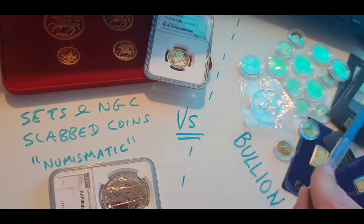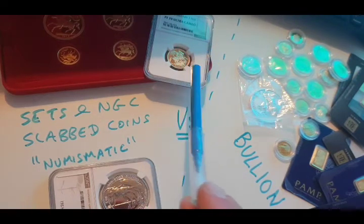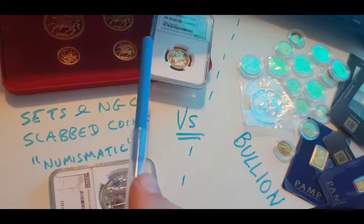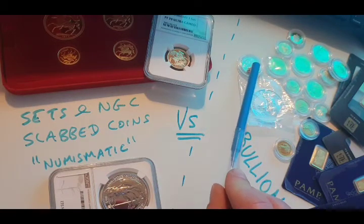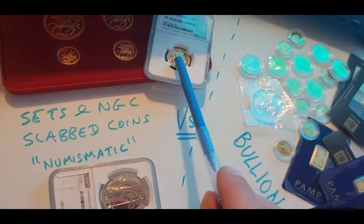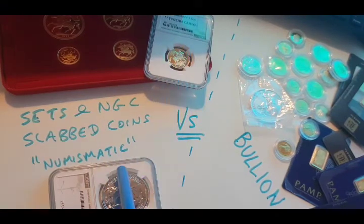One reason people believe in investing in a slabbed or numismatic coin is that the spot value of gold fluctuates. Therefore, if you've got something with a premium value attributed to it because it's a proof coin, you are somewhat protected against a drop in gold. So if the gold price retracts, this coin will hold up better than a standard sovereign. Gold price drops — this might only go to $2.50 whereas the numismatic holds at $3.75 because it's got extra over-and-above value. But the problem is you've got to pay more, and you might have a budget and can't afford it.